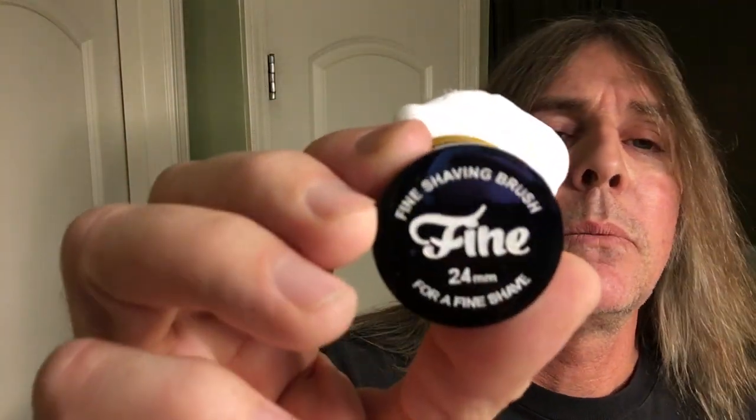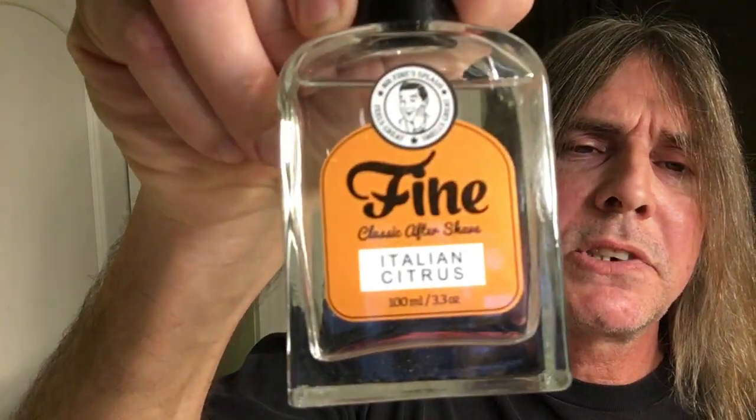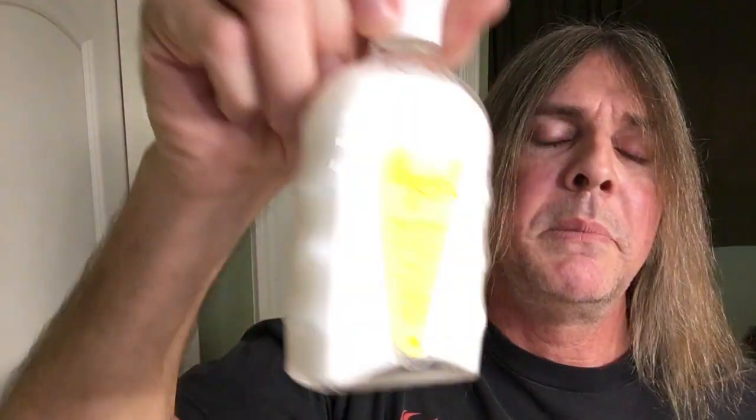And from Fine Accoutrements, their angel hair brush — that's right, baby, and don't you forget it. I've already got pre-lathered and made the bowl happy. As Silky says, that's right, baby. Their Italian Citrus shaving soap, and we'll go ahead and get it ready, along with their Italian Citrus aftershave and from Mirasol the emulsion for our aftershave balm.